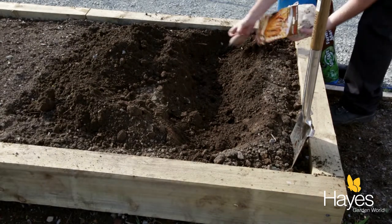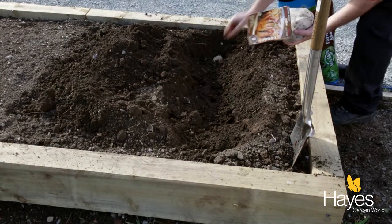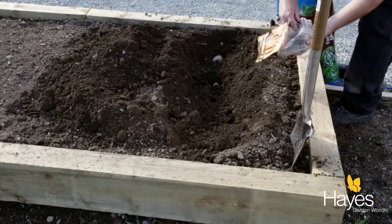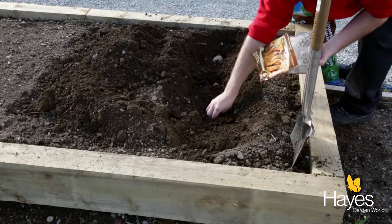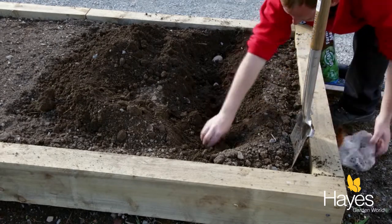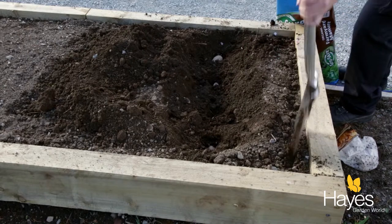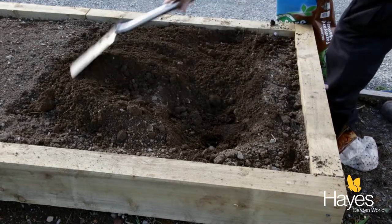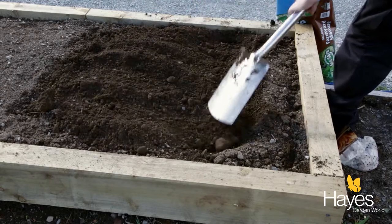Take your potatoes and plant them about a foot apart, any way up — everywhere is the right way. We'll get four in this trench. Take your shovel or spade and cover them over.